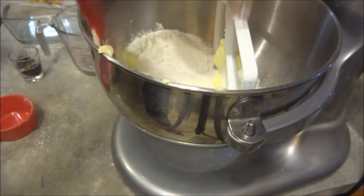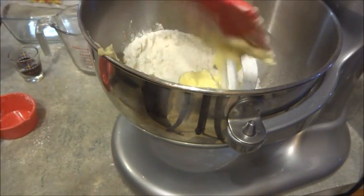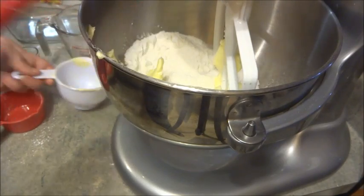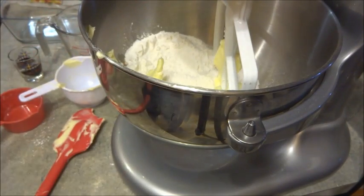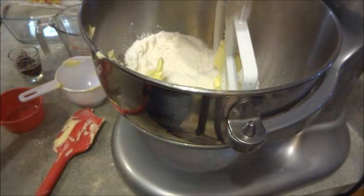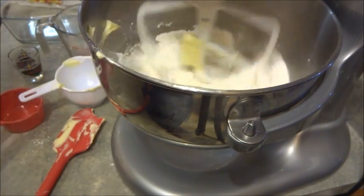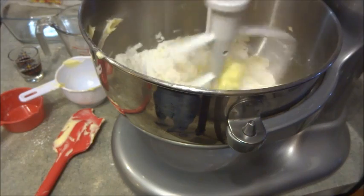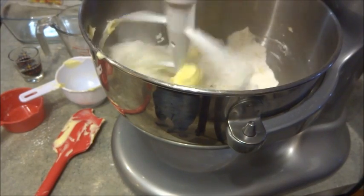I'm just going to turn that on and beat it all together. I'm going to fast forward to where it's mixed together and show you what that looks like.